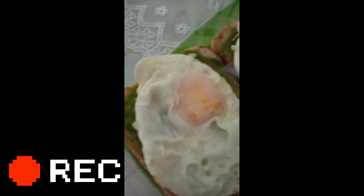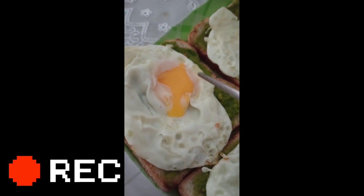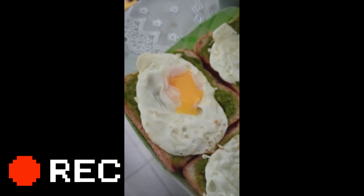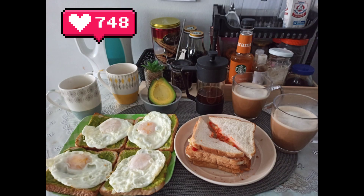Here's our finished product — our avocado toast. Hindi na rin ako nagvideo habang kumakain kami, but this is what our breakfast looks like. I do have a footage here where my friend is trying to eat the avocado toast for the first time. Look at that face — she hates it on the first bite. But she said eventually that it's good. Masarap naman daw, and she likes it.